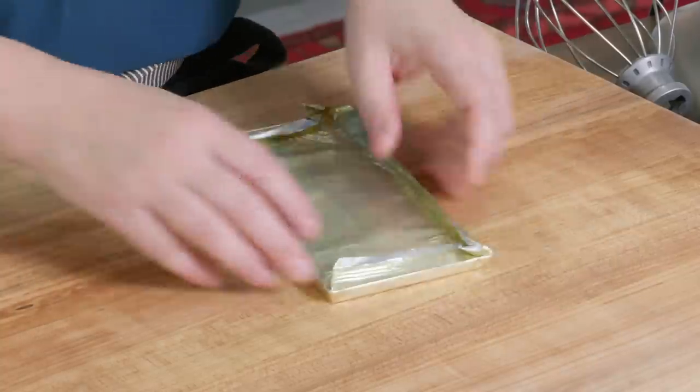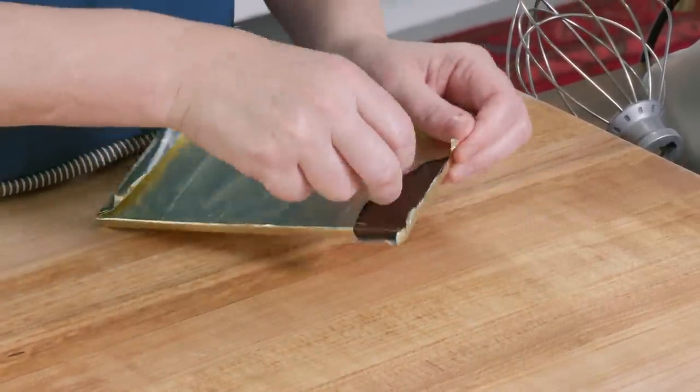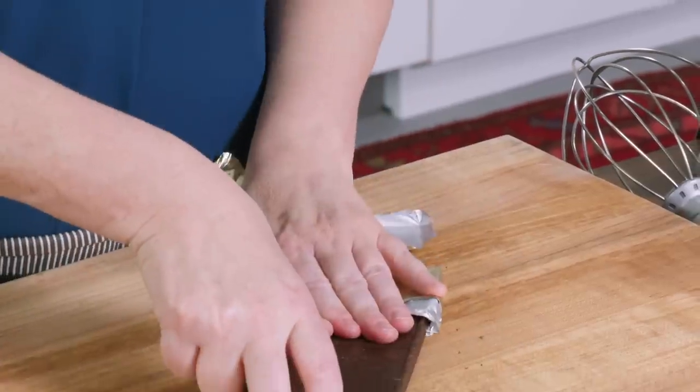Now that the cake is cooled, we can start on our frosting — the best part of the cake. We're making a chocolate buttercream, an American-style buttercream with a little bit of a twist. I've got some bar chocolate here. Let's see if I won a golden ticket. Nope, not a winner today. This is a four-ounce bar; I need two ounces of that.